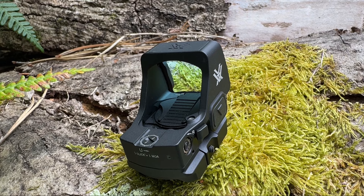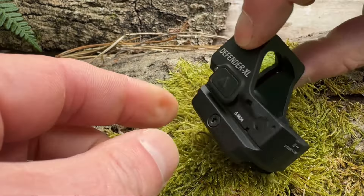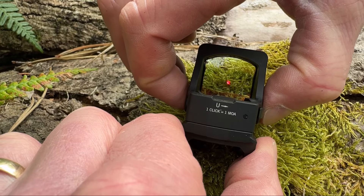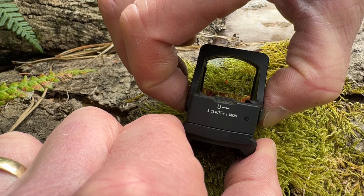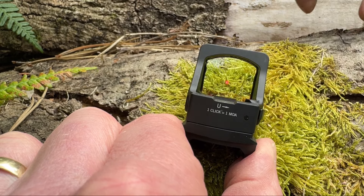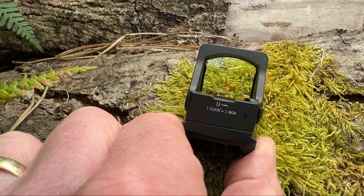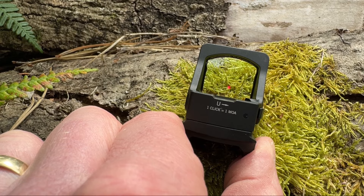Auto shut off. The Defender XL will automatically switch off the red dot after 10 minutes of inactivity. You can disable the auto shut off by pressing the down arrow and the up arrow simultaneously. Press and hold the up and down buttons, and you will notice the reticle cycles from the brightest setting all the way down to the lowest setting — that means the auto shut off is switched off.